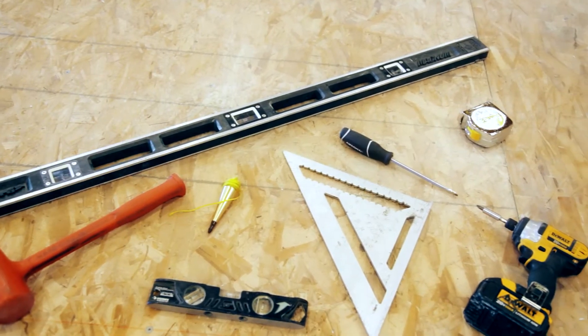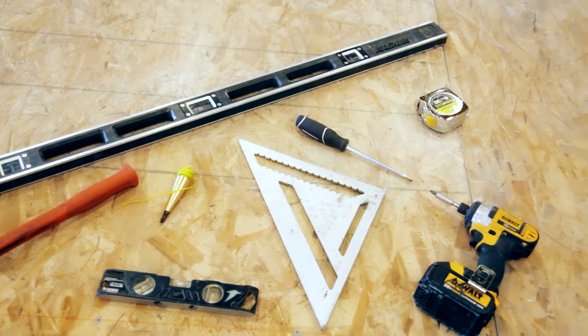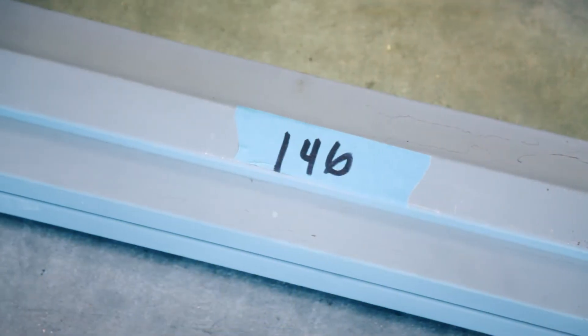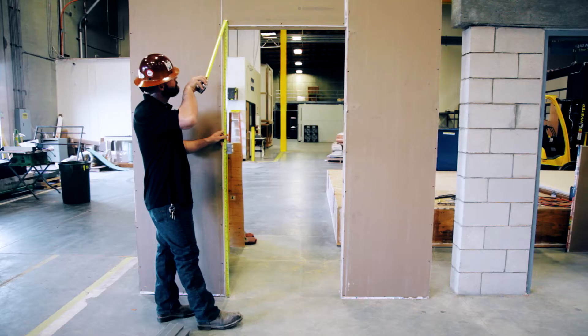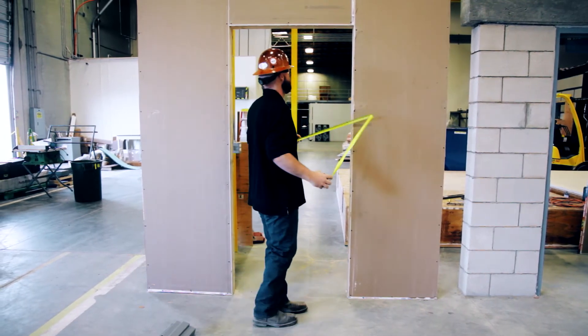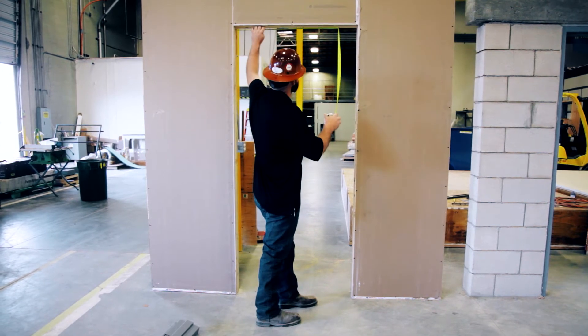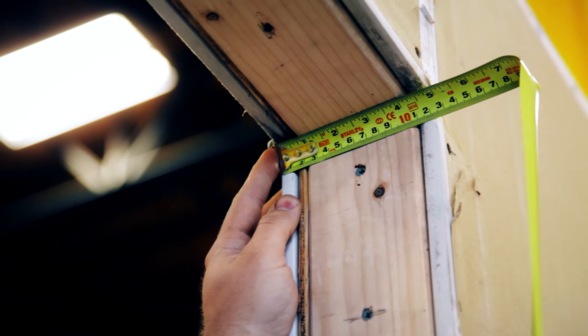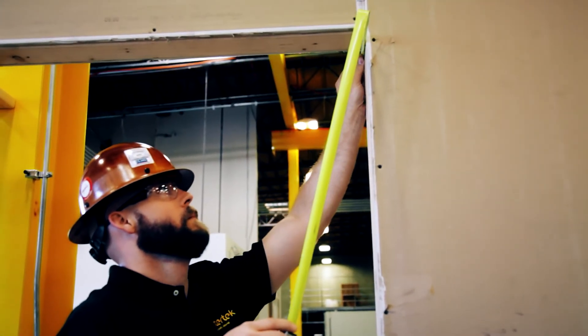Select the appropriate materials and tools for the project. Locate the correct frame by matching the opening number to the opening on the frame. Measure the width and height of the rough opening to ensure they meet the manufacturer's recommendations. Then measure the thickness of the wall for the frame throat opening. Be sure to check where the vertical studs meet the header.